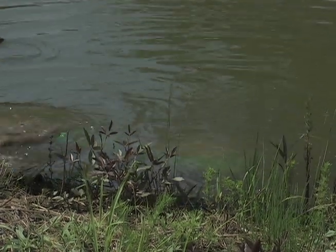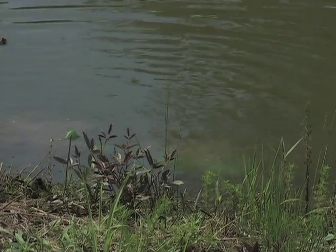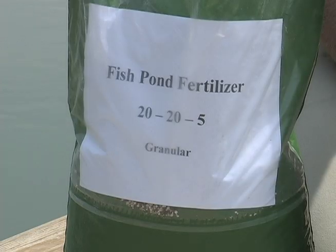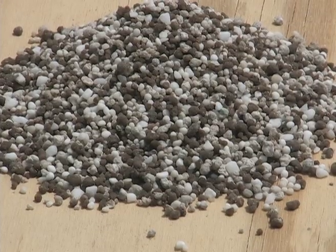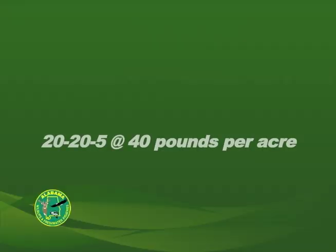The shoreline method is similar to the platform in principle, but may not be as efficient. The application rate of granular fertilizer depends on the nutrient analysis, but the most common form, 20-20-5, is applied at 40 pounds per acre.